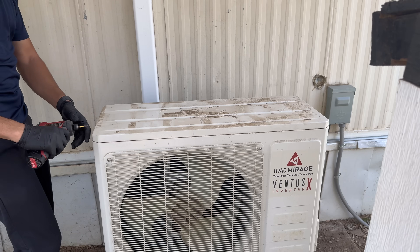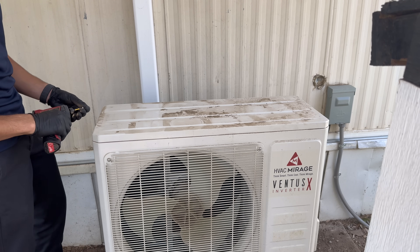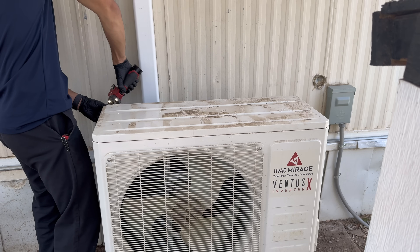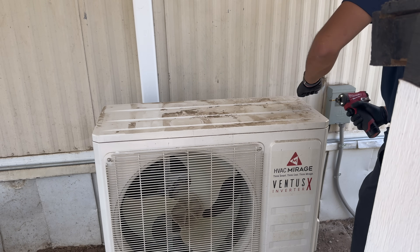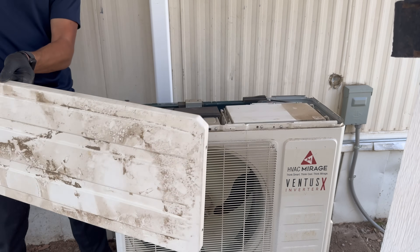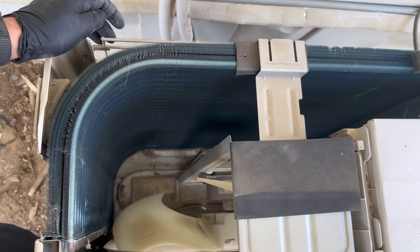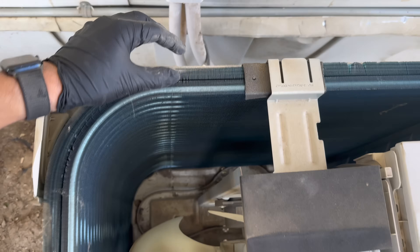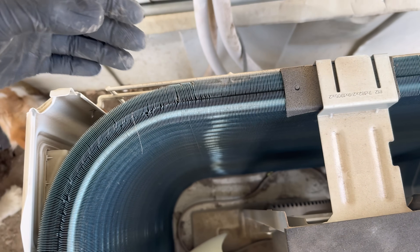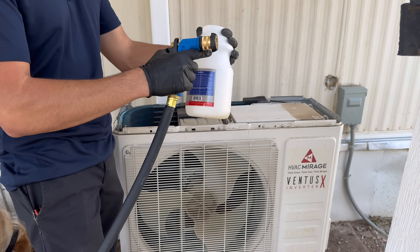We're going to begin by taking the top off — we have four screws holding this top down. Now we've got a better view of inside. We're going to flush it from inside out. We've got double-layered coils so these are always going to be a little more difficult to get clean, but if we get enough pressure inside-out we should be good.